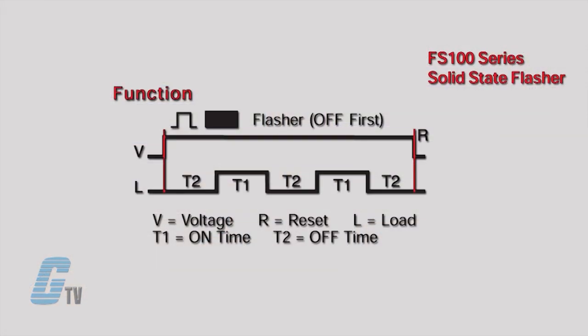Upon application of an input voltage, the timer's off timing begins. At the end of the off time, the on time begins and the load energizes. The timer will alternate between these two states at a pace faster than 1 second.